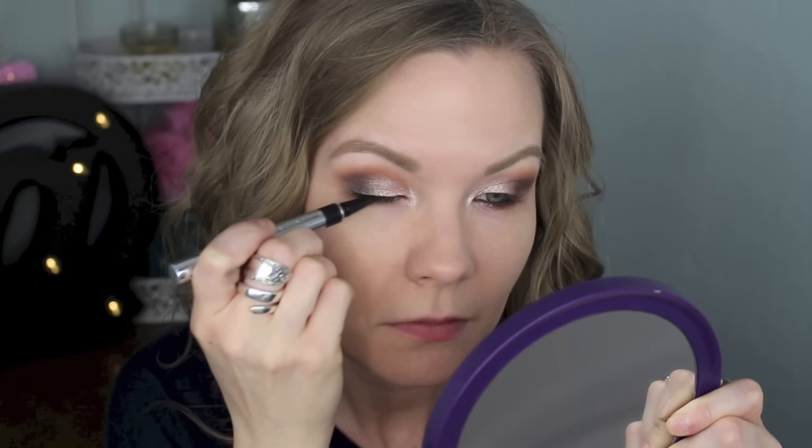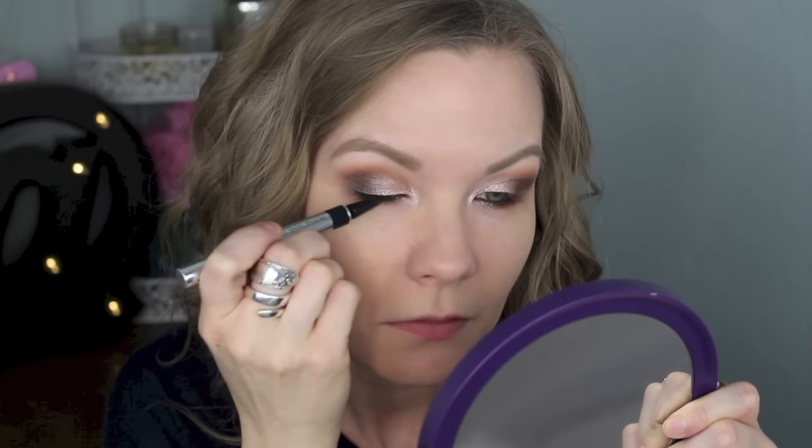For my upper lash line, I'm going to tightline with my Urban Decay All Nighter Eyeliner in Perversion, then line my upper lash line with my Physicians Formula Eye Booster and do a little wing. Then just curl your lashes and apply mascara — today I'm using the Buxom Lash Mascara in Blackest Black.